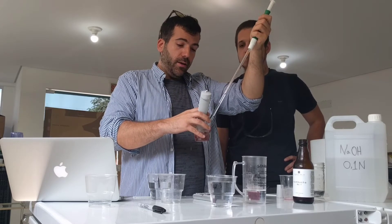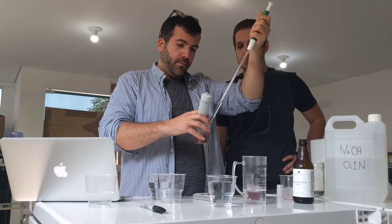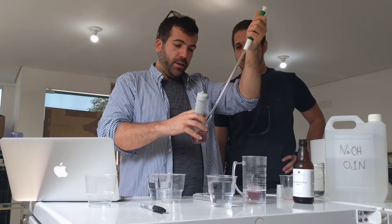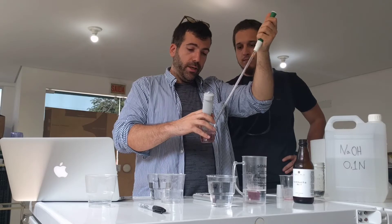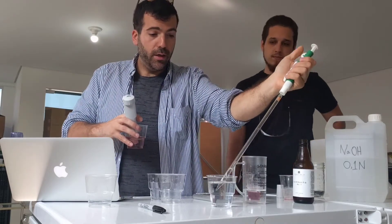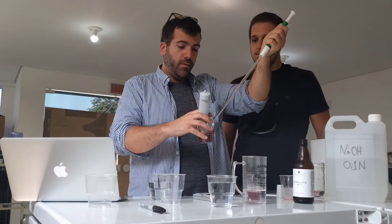So you can go slowly. We're at 4.8, 5.0, 5.1. This is where it starts to get really quick — one drop might change a lot at this point.